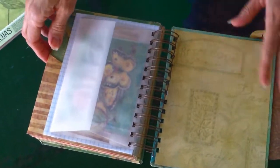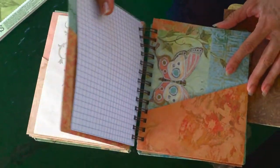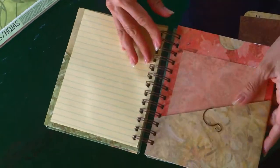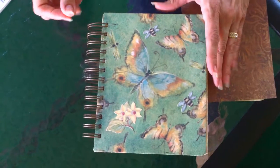It's bound with the Zutter binding tool, the bind it all. That works out really well — it goes together fast. You don't have to really worry about how your binding turns out, how the back edge of the book turns out.